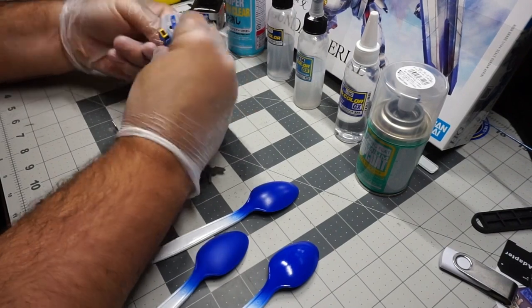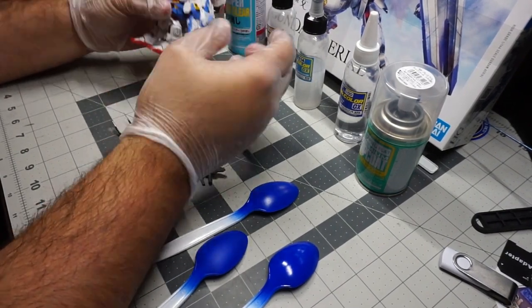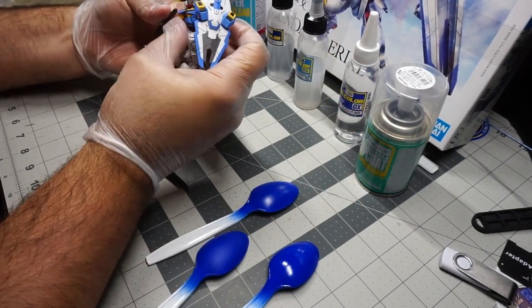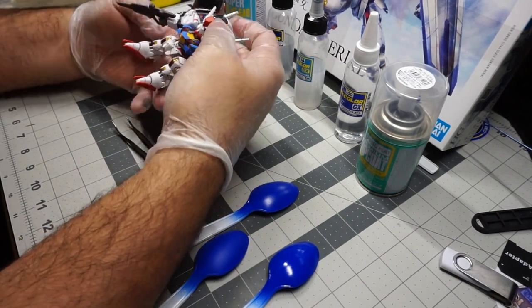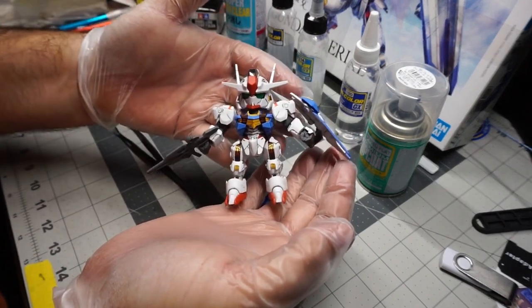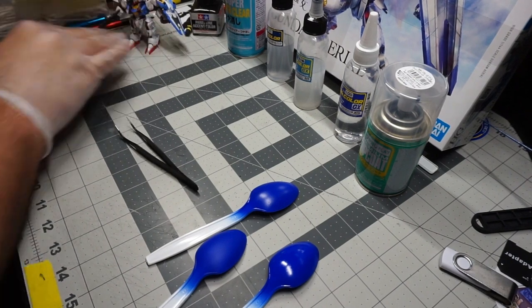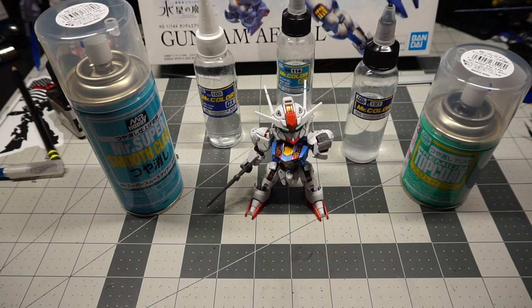Especially if you've worked hard to build a kit, panel lined it, and put all the water decals on — then you spray the top coat and all of a sudden you have a fingerprint on it. That's why I always recommend wearing gloves while handling a painted kit. If the paint is slightly wet, gloves won't mark it as much and you have a chance of saving it or addressing the issue.